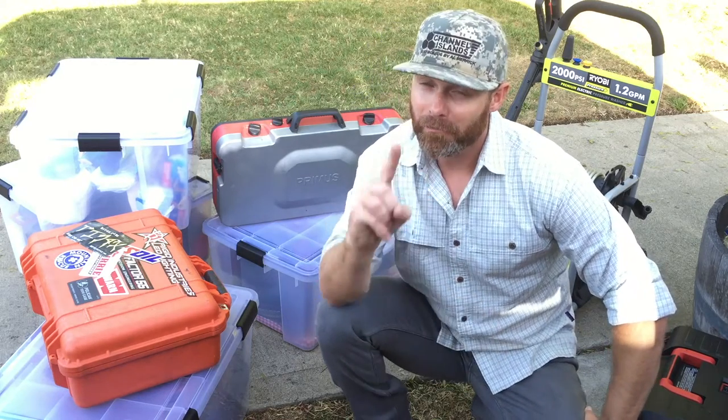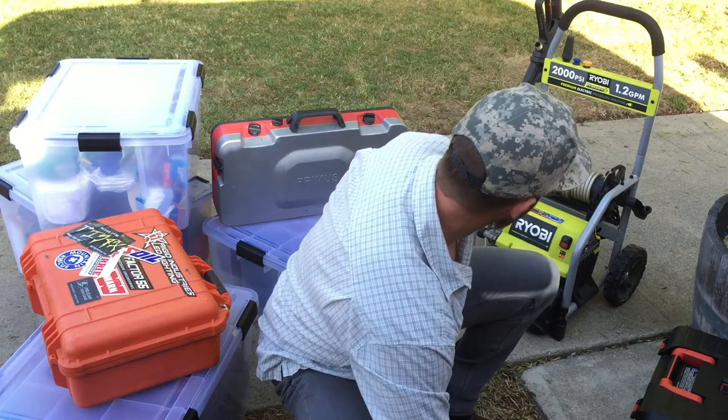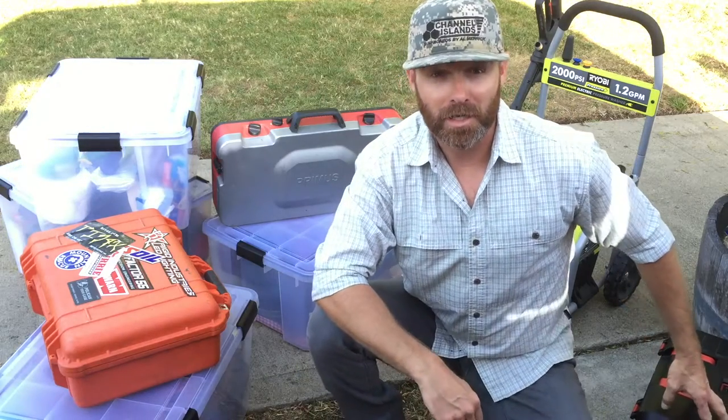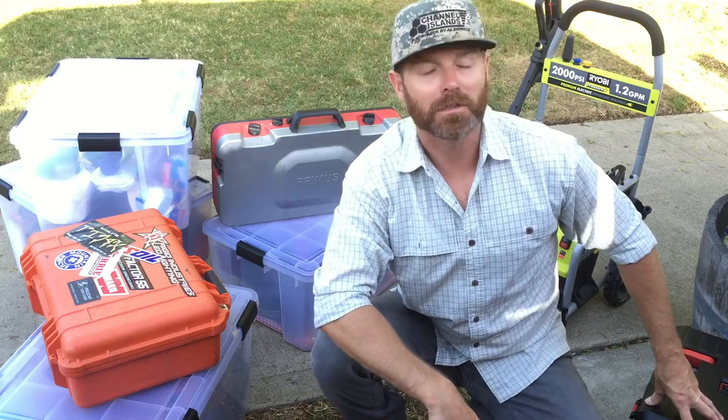Also, for this trip only, I saw that the campsites were a little dirty, so I'm bringing my Ryobi three horsepower power washer. I'm hearing no on the power washer — that's a no. I am not bringing a Ryobi power washer. We're going to deal with the dirty campsite.